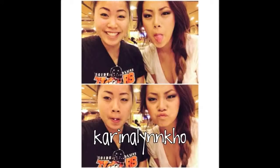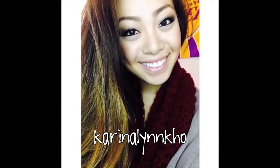I decided to re-film this because I got good feedback on my makeup in these two photos from my Instagram. So let's just get started.